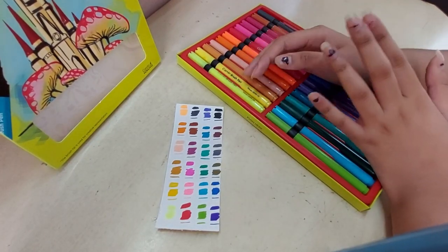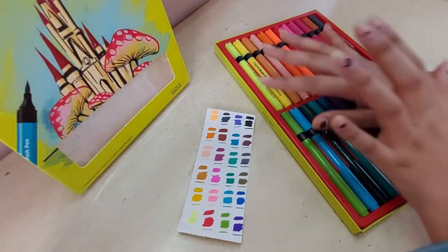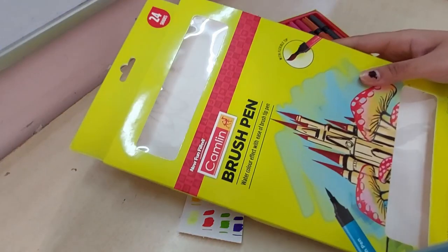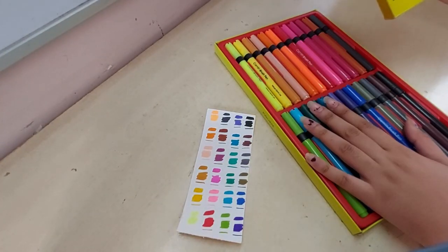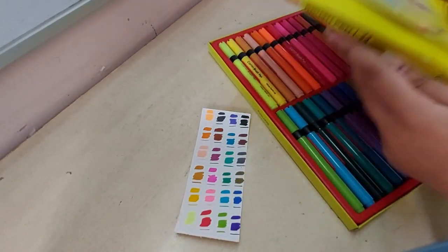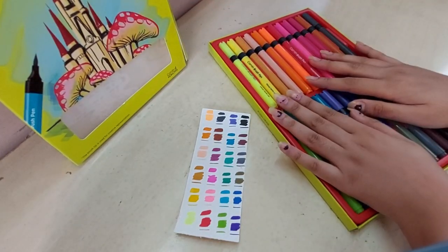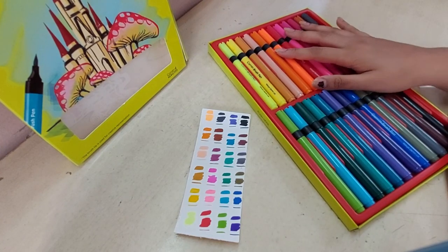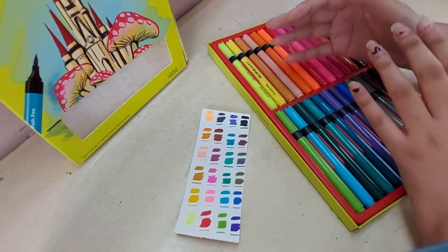Hey guys, welcome to Artistic Goals. Today we are reviewing the Camlin watercolor brush paints. I have already taken them out of the package — the package opens from the side and then the tray comes out. As you can see, we have so many varieties. There are 24 shades in this big pack, and you can also get these in three different sizes.